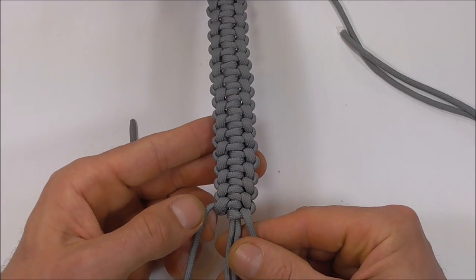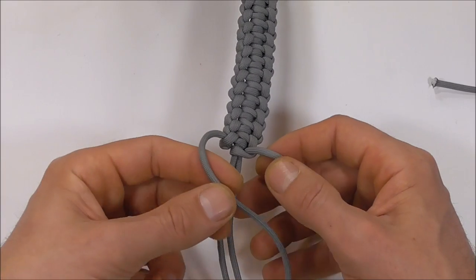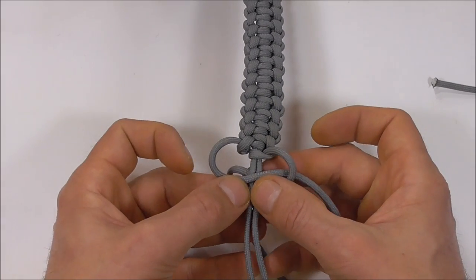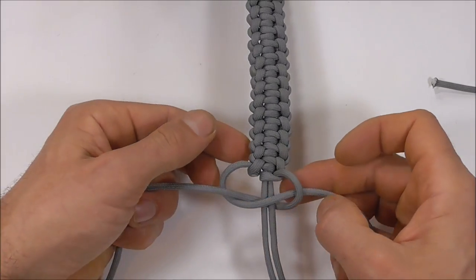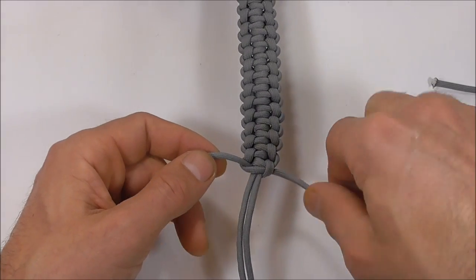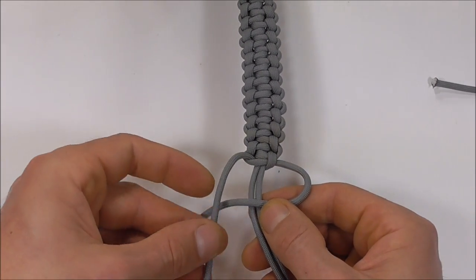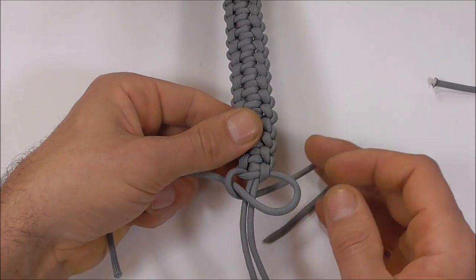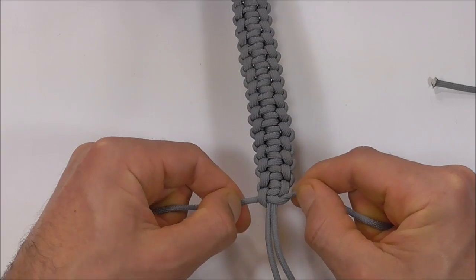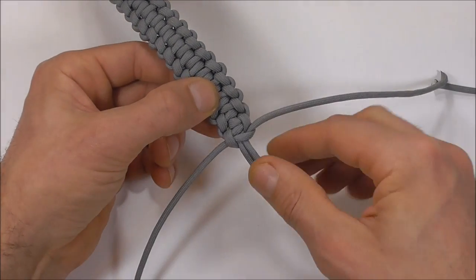We can flip this piece back over and now we want to finish it off with a couple of cobra knots. I'm going to start here on the left, go over the two center strands, and with the right strand go over, behind and up through that left loop, tighten that down. Then go over the two center strands with the right hand strand, go over, behind and up through the right loop, and tighten that one down. Then we can cut and singe the side parts off and tie a button here at the bottom.